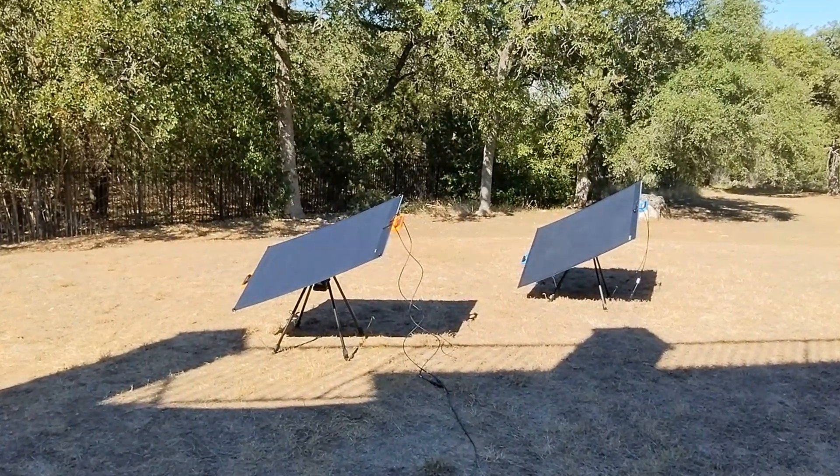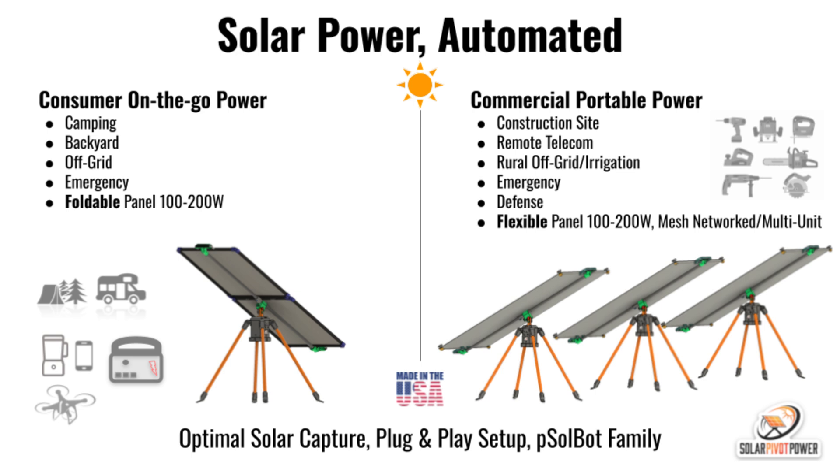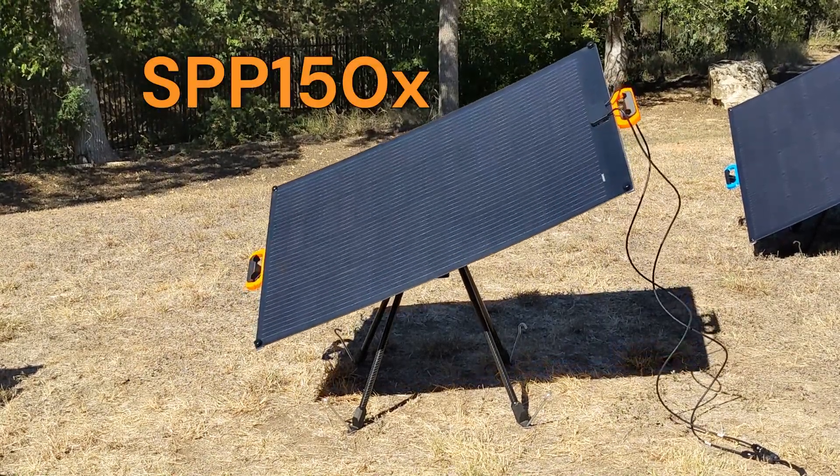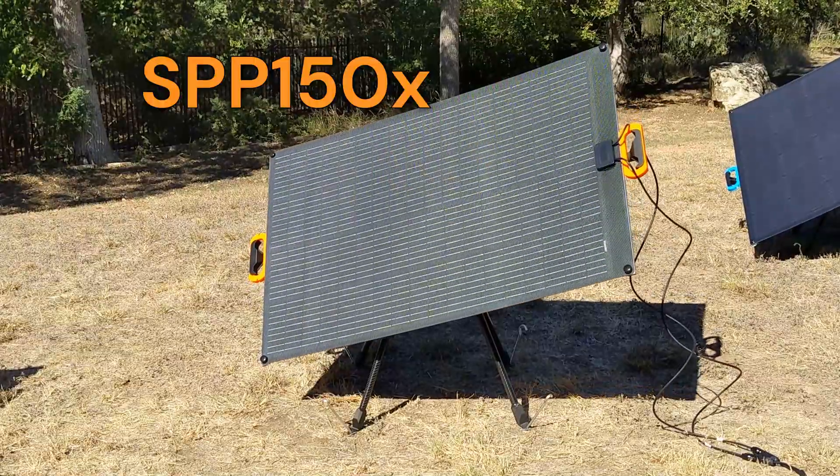SolBot1 platform was designed to support 100- to 200-watt panels, and I'm happy to introduce our SPP150X, a flexible, 150-watt, lightweight, high-performance solar panel.